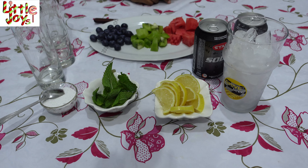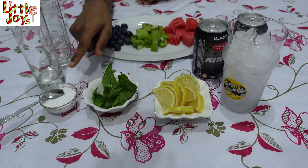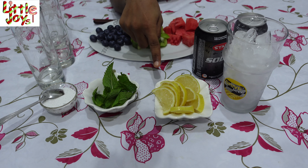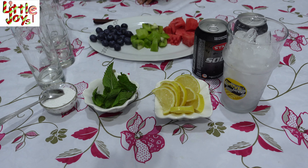We are going to make three types of Virgin Fruit Mojitos: Watermelon, Kiwi, and Blueberry. The general items for Mojito are powdered sugar, mint leaves, lemon wedges, crushed ice, and chilled soda. If you do not want to use chilled soda, you can use chilled water. And if you want to add more powdered sugar, you can add more.